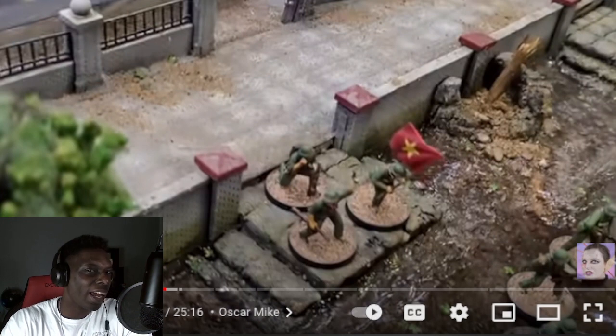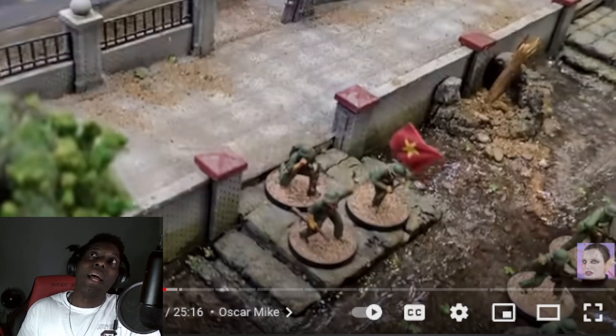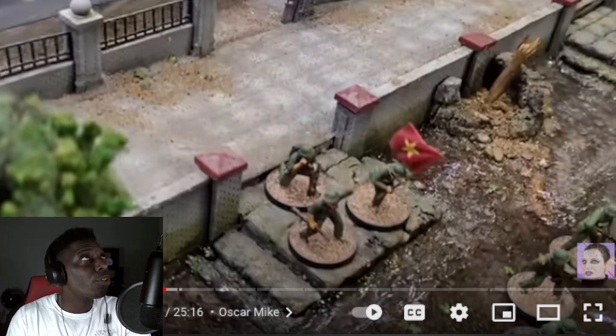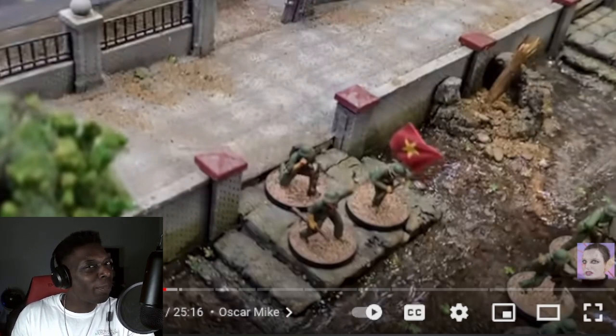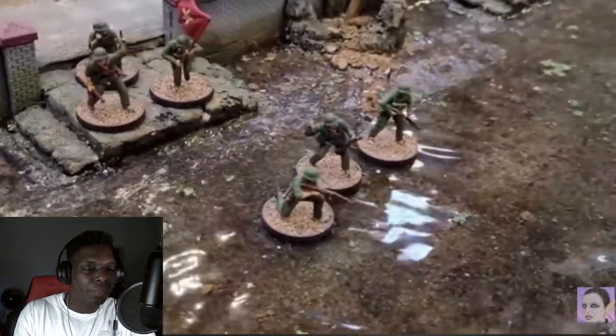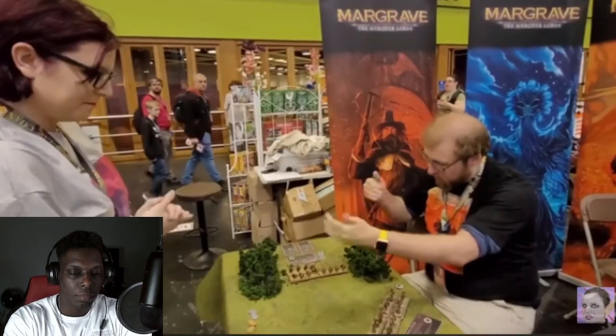When someone says a game is 'interesting,' does that mean they actually like it? Usually if someone loves a game they say 'I freaking loved it' — so 'interesting' makes you wonder. But she clarifies it's really pretty, affordable, and the combat mechanics are genuinely fascinating: everyone shoots at each other all at once, with a very interesting mix of you-go-I-go and alternating activations.